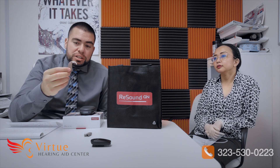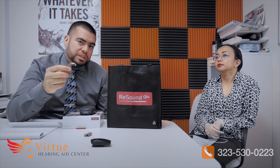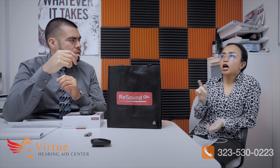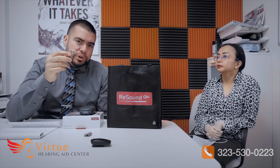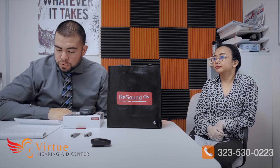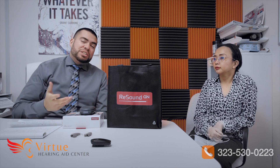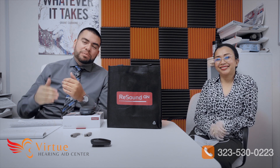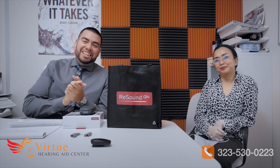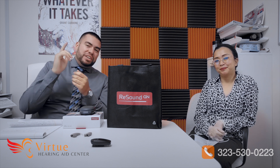So this is the Enzo Q BTE. It will need to be fitted with an ear mold — there is no slim tube option for Enzo — and it's for patients with severe to profound hearing loss. We covered the lifestyle needs, Bluetooth and other technologies, and the options and accessories. If you have any comments or questions, post them below and me or my team will answer. Thank you so much, and we'll catch you on the next video. Take care.